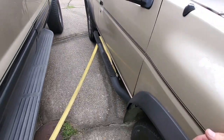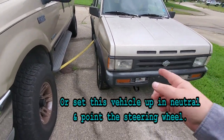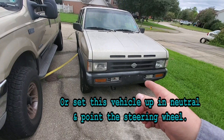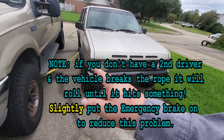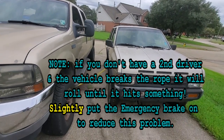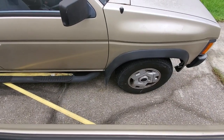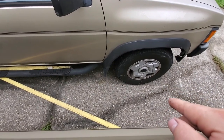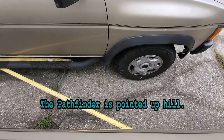We're going to go ahead and pull this up and show you how it works. You have somebody in this vehicle — put it in park, then put it in neutral. Let off the brake and let it slowly tighten up that strap. Then have somebody go into the pulling vehicle and just pull it up. He's already taken the car and put it in neutral and let the strap get tight, so now we're going to go ahead and pull it forward.